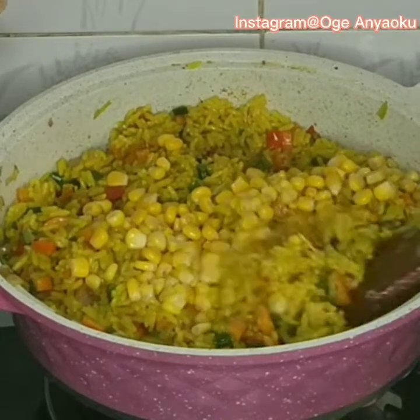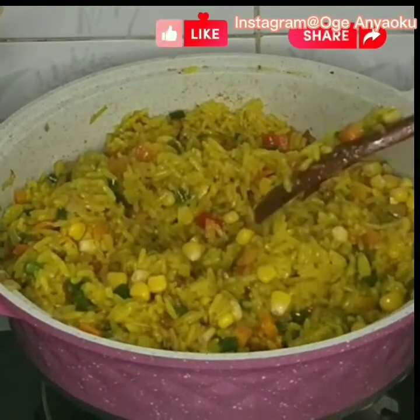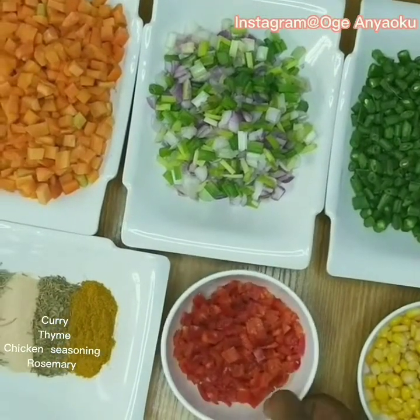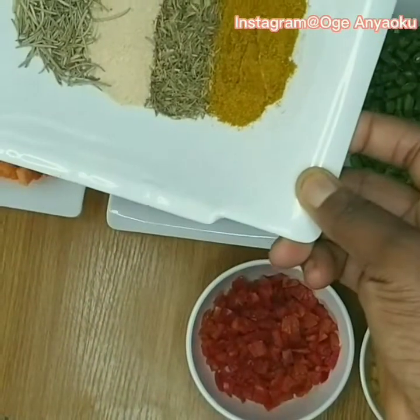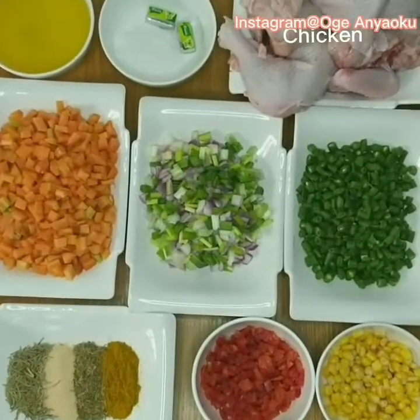Please subscribe to my channel if you haven't subscribed already. Thank you. These are the ingredients I'll be using for this recipe: I have green beans, spring onions, and carrots. I have sweet corn, chopped red bell peppers, and for seasoning I have curry powder, thyme, chicken seasoning, and rosemary. I'll be using chicken for this recipe.